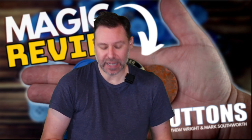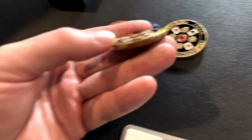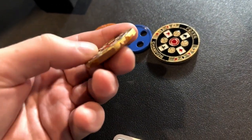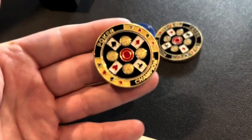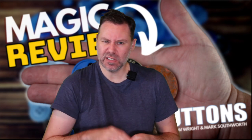The one other thing I noticed when I got the set - and to me, this is not a big deal - but I do want to show you a close-up of the gimmick itself. You can see some of the gold from the lucky poker coin starts to chip away a little bit, with some of that washer coming through. I also saw it in the trailer when Matthew used it.